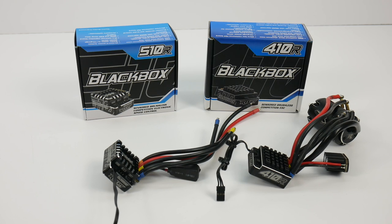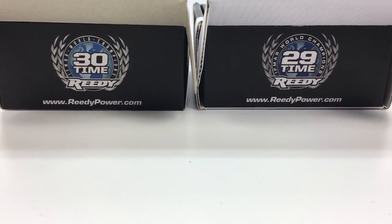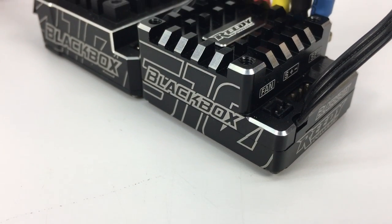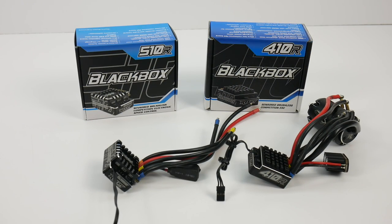Hopefully you guys enjoyed this quick unboxing of the 510R and the comparison between the 510 and the 410. Team Associated says the 510R is the speed control to have, and it's definitely going to be great for mod four-wheel drive buggies — mine is going straight into my new B64D, so stay tuned for that coming out in January. If you have any comments or questions, please post them below, and as always, thumbs up and subscribe.